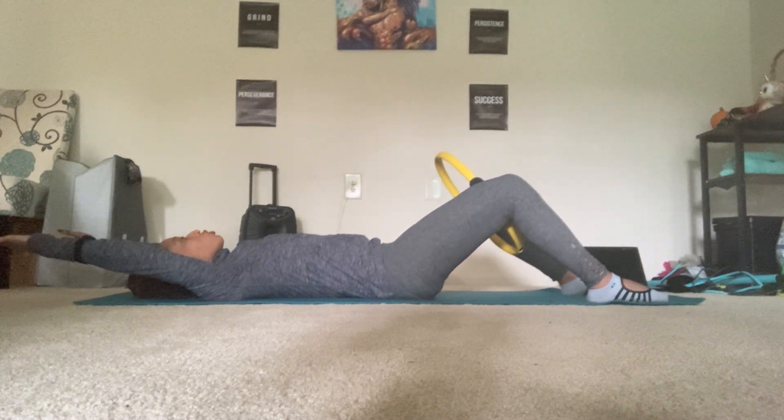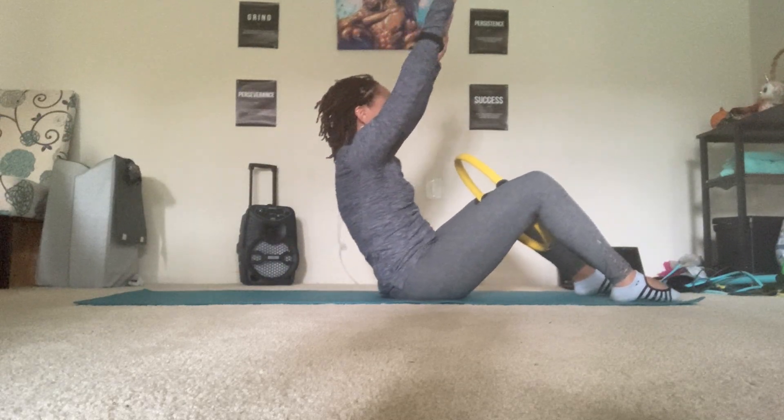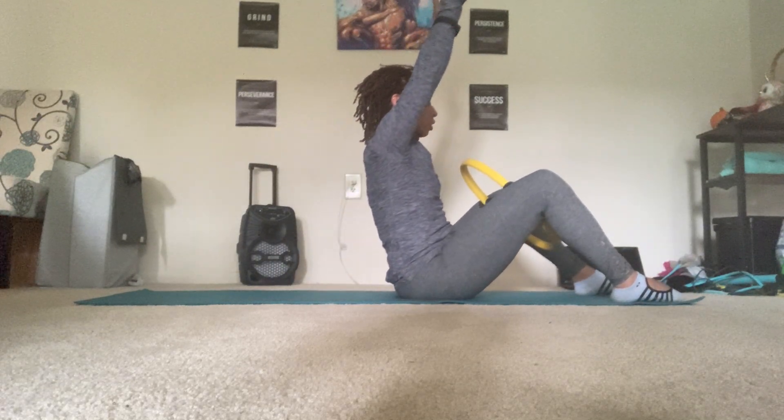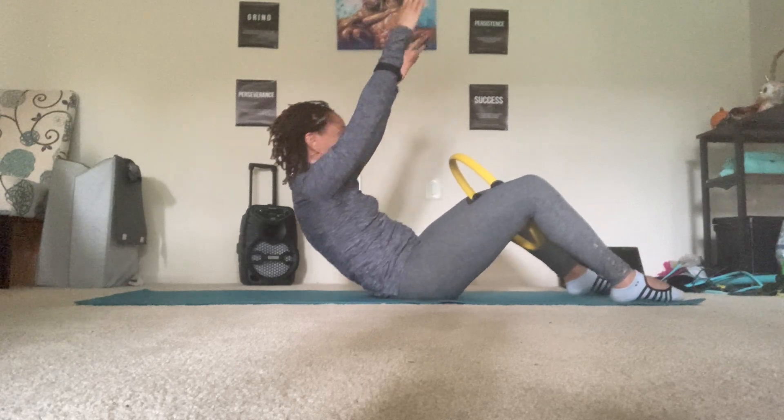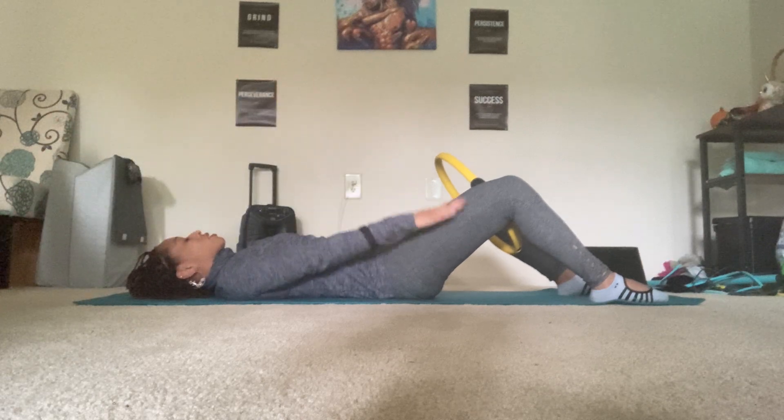Again, exhale, curl and reach up. Take your time, then curl the tailbone under and articulate the spine back. Two more — it's even more challenging if you try to keep your hands near your ears. Then curl the tailbone under, shoulders back, and go back down.